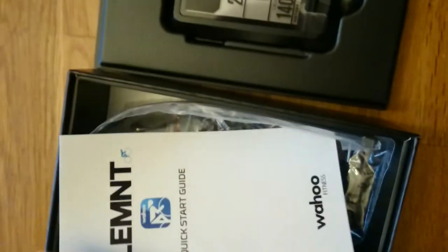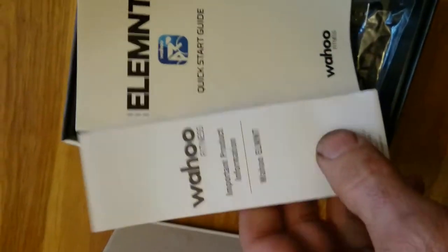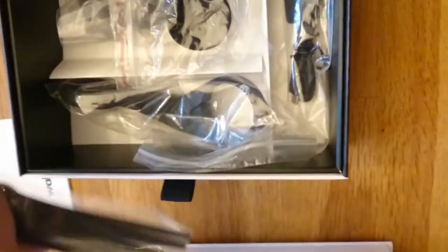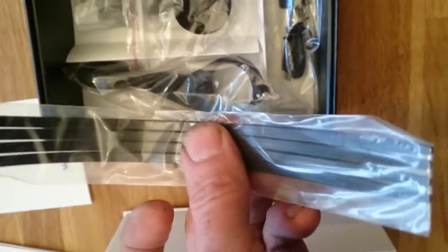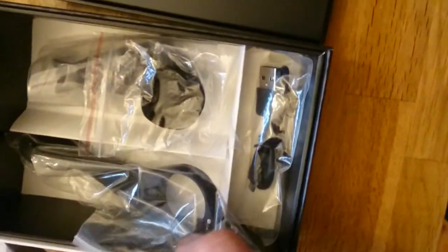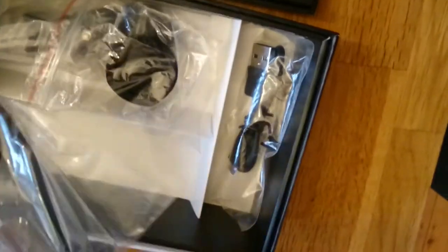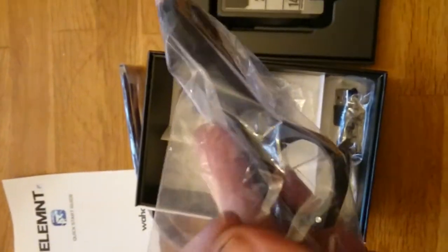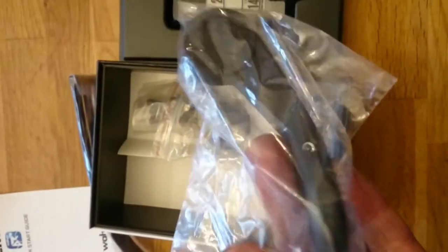Underneath there are the instructions. There are four tie clips and an extended bracket.